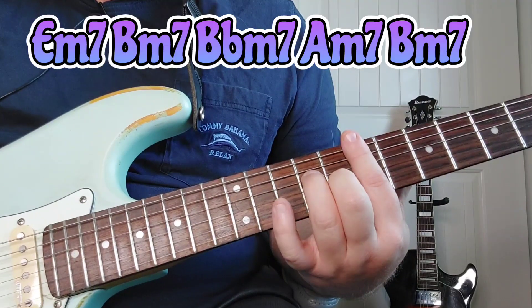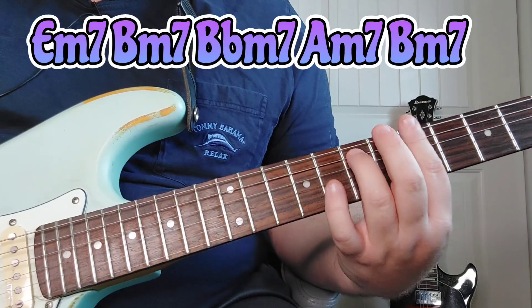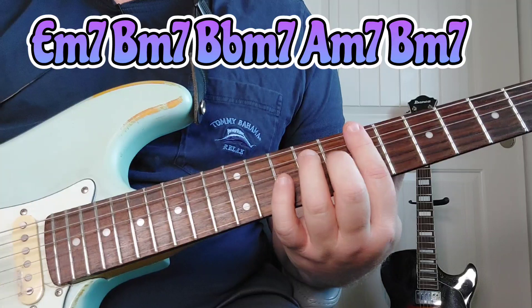We're going to start here in E minor 7, go to a B minor 7, then to a B flat minor 7, then to an A minor 7, and come back to a B minor 7. So the rhythm goes like this.